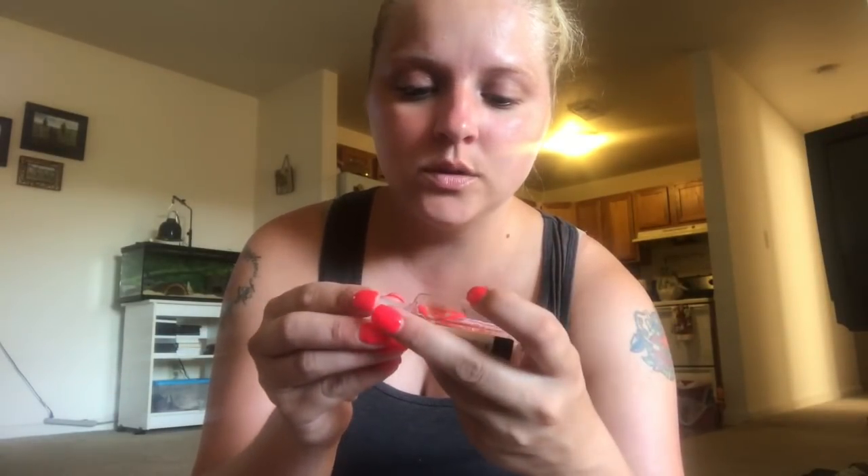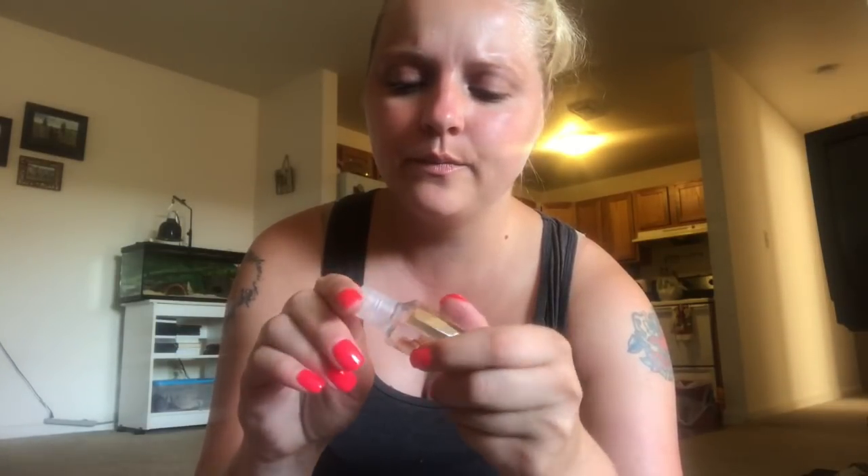The last thing I have is this Perel Advance hand sanitizer in the Be Blissful scent. This came in a three-pack from Dollar Tree - it had this one, a lavender, and a mint one. I've been using these like crazy, they smell good. This one has mandarin-infused essential oils. I carry these in my pocket and use them throughout the day at work.